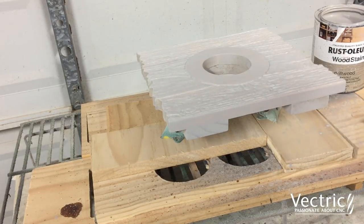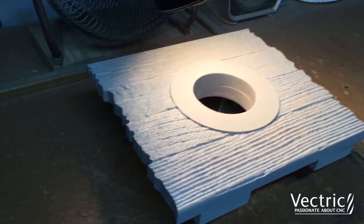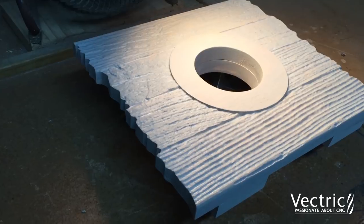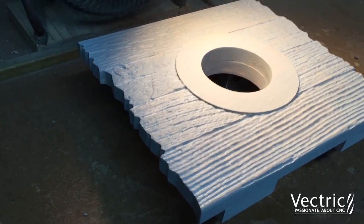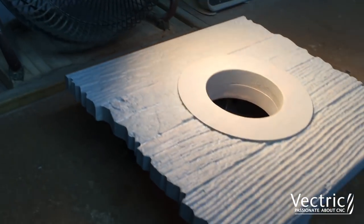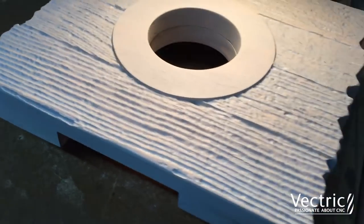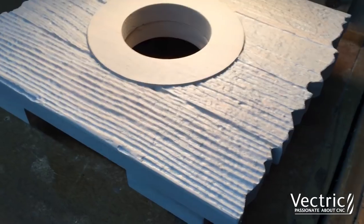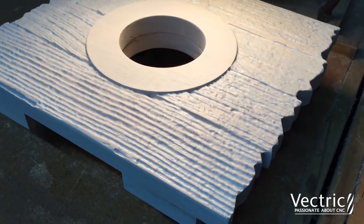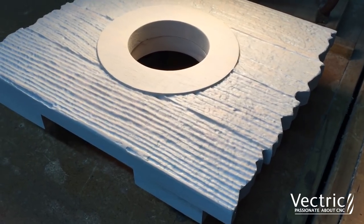We'll let that dry and we'll come back a little later. I'll often want to speed up the process for drying between coats of stain or clear coats or sealers, so I've gone ahead and set this under a small lamp, and at the same time I've got a small fan just blowing air across it - that really helps speed up the drying process. In about an hour this should be ready to re-coat with some various colors of stain to give it more of a weathered slat look.